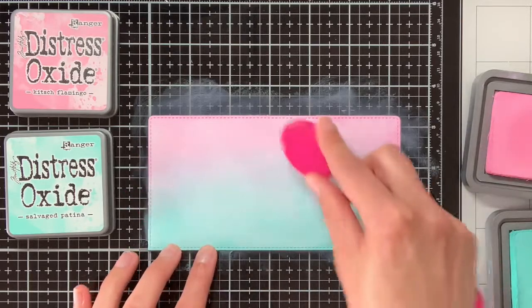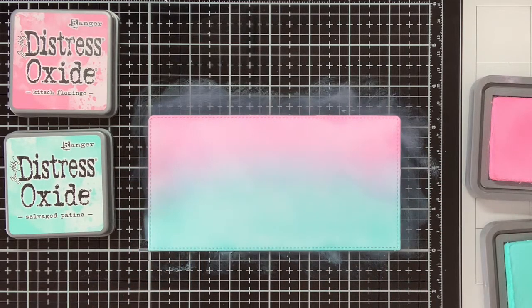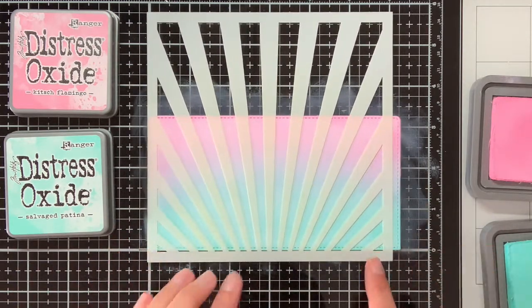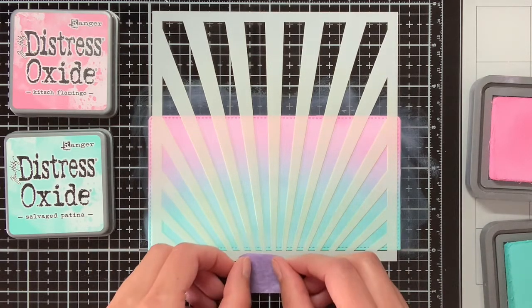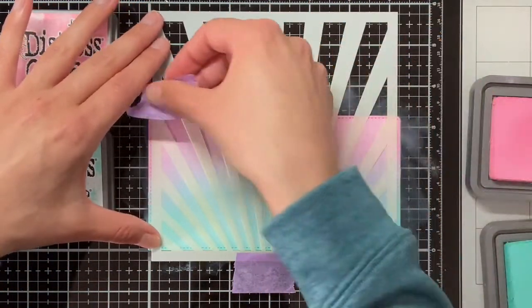This month we also have a new challenge over at Cloud9 Crafts and the theme of this month is using stencils. For this box card I thought it would be cool to use this Ray of Light stencil from MFT. It matches really well with the sort of superhero theme that I was going for in this box card.